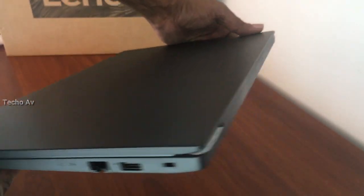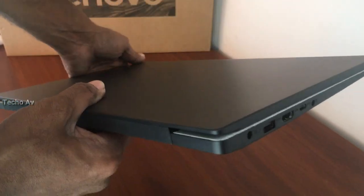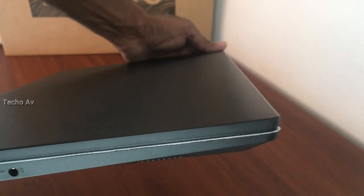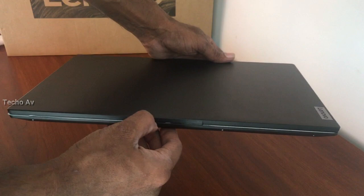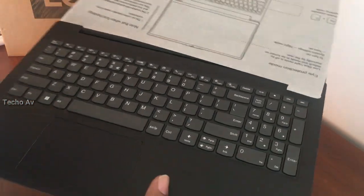1. Ethernet RJ45. 2. USB 2.0. 3. Kensington Nano Security Slot. 4. Power in. 5. USB 3.2 Gen 1. 6. HDMI 2.0. 7. USB-C 3.2 Gen 2. 8. Headphone/Mic Combo.